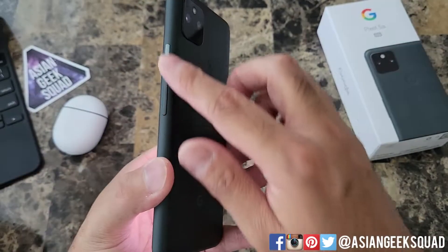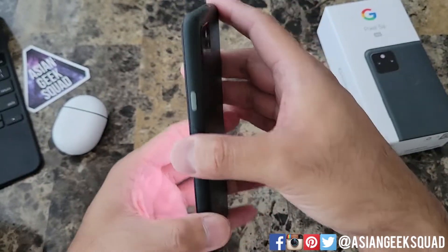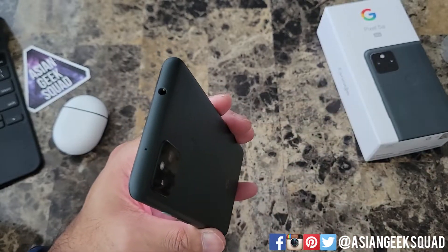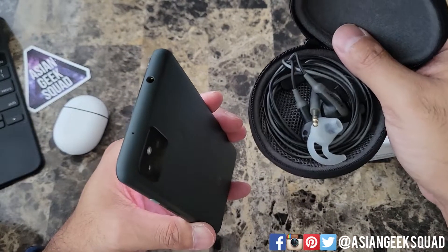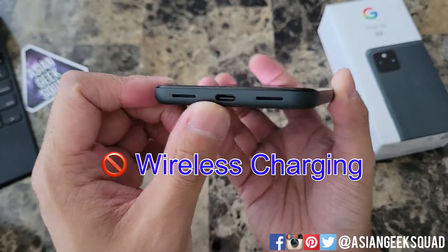While that's booting up, let's take a look around. On the side you have your power button and volume up and down rocker. At the top you have a 3.5mm headphone jack, which I still use because I love my old Bose. On the bottom you have your speakers and your USB-C charging port.